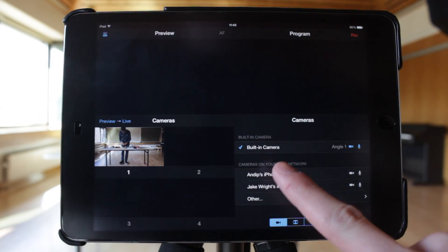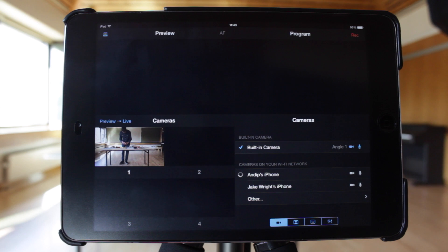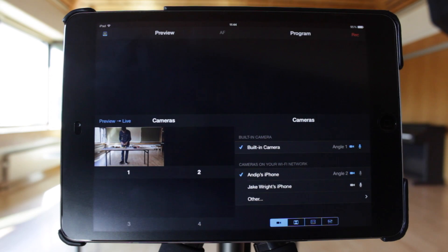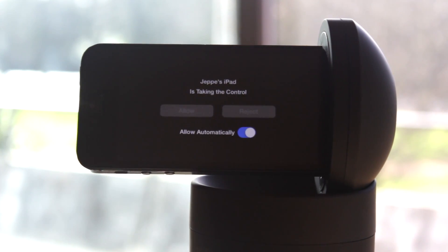Connecting two other cameras is easy — simply tap one of the devices in the list. A confirmation message will appear on the iPhone that you're trying to connect to. Tap Allow to give the iPad permission. Select Allow Automatically to skip this prompt in the future.